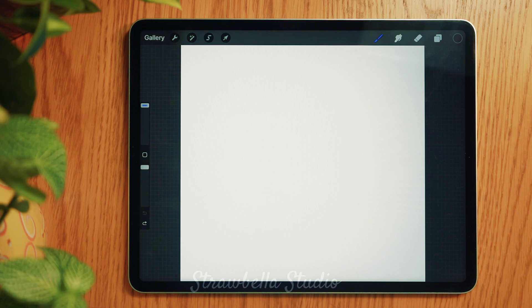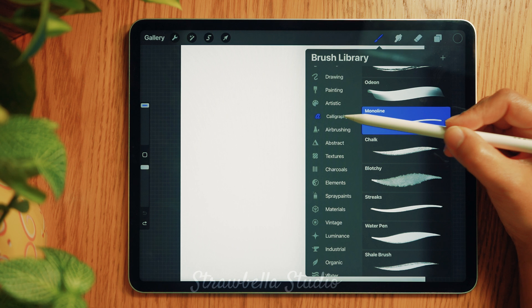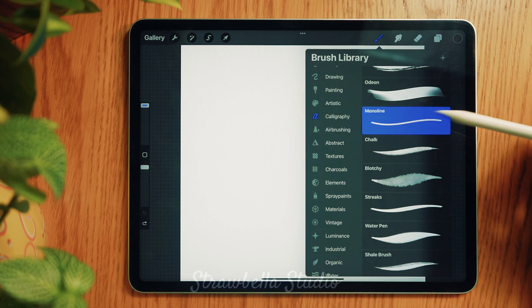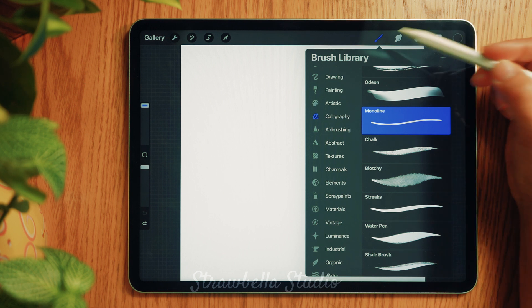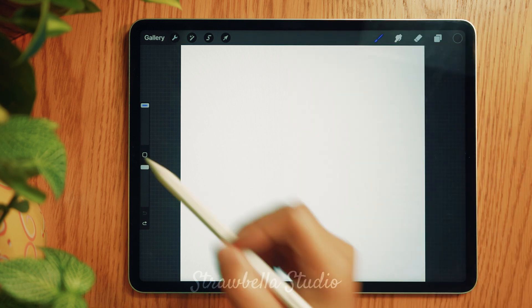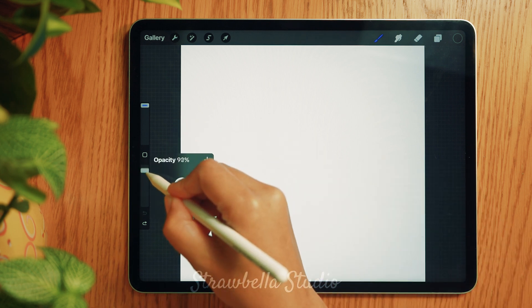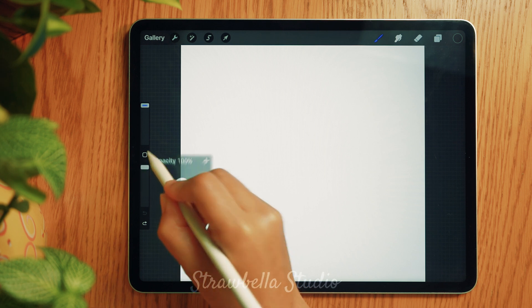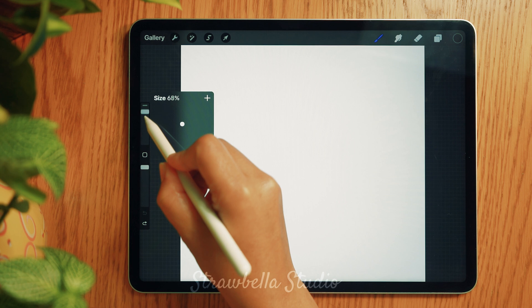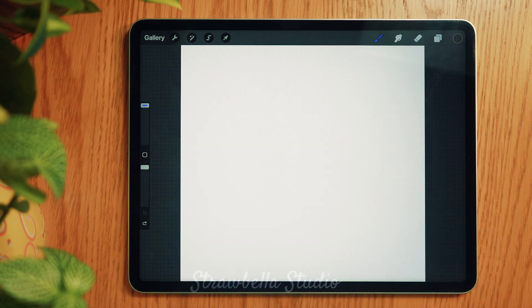We will now select the brush we will use for this pattern. Tap the brush icon, find and select Calligraphy, and select the Monoline brush. Tap the brush icon again to close this window and return to the canvas. On the left-hand side of the screen are two dials — the bottom dial represents opacity and we need to make sure that this is set to max. The dial above is the size of the brush; you can set this to any size you like, but I will be setting mine to 100, which gives a reasonable thickness for the outline pattern.